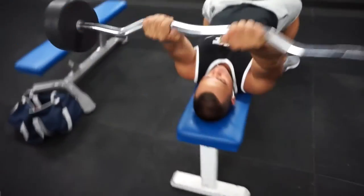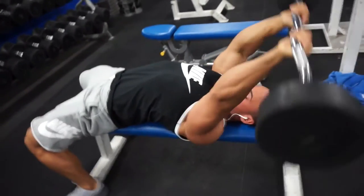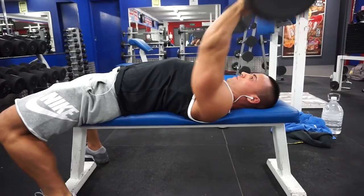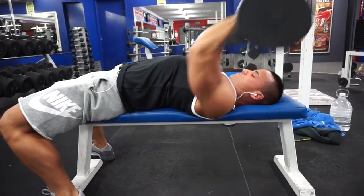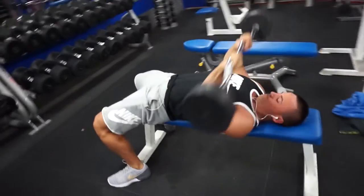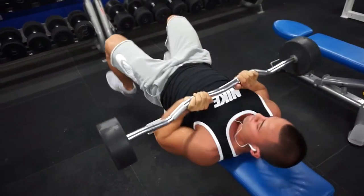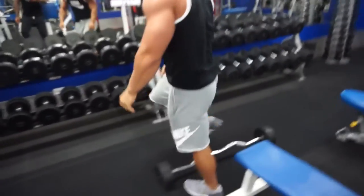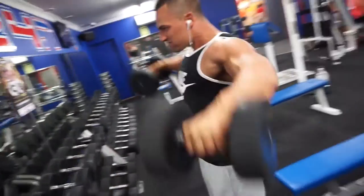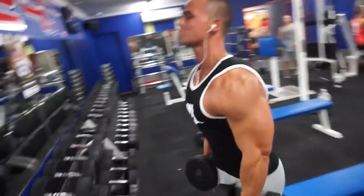This right here is a tricep and shoulder exercise — it's a big complex where we go from an EZ bar skull crusher, then change it over to an EZ bar California press, which is kind of like a JM press in my opinion. There's an extension and a press at the same time, and then I moved over to a close-grip bench press to finish it off. Again the weight could have been a lot heavier on this one, just trying to feel good and get that squeeze.